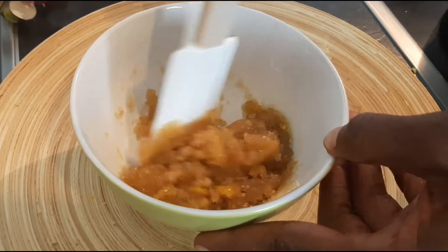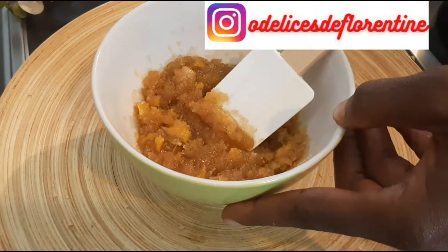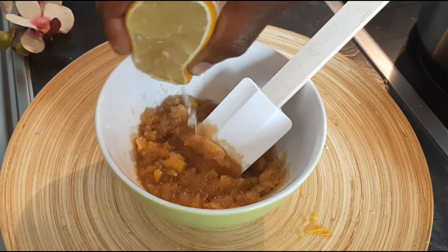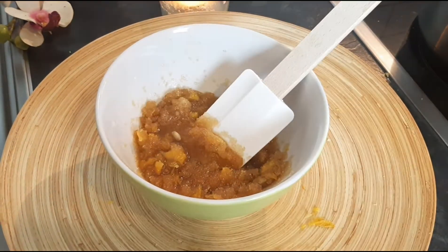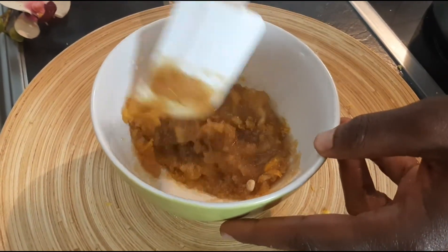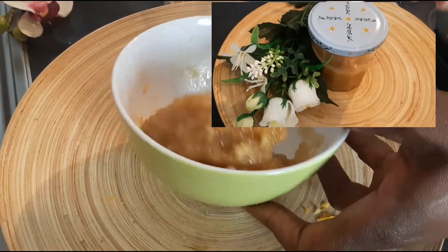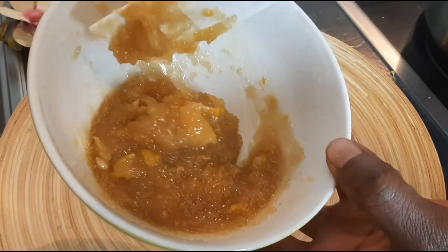Je vais rajouter un peu de jus de citron. Le citron est très bon pour la peau, et ses propriétés sont vraiment efficaces pour l'organisme. Nous avons notre texture — voici, prêt à l'emploi.